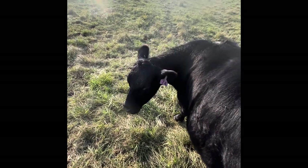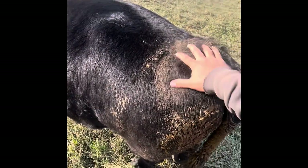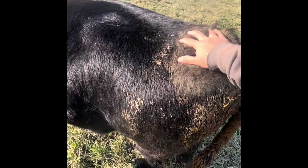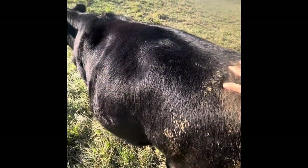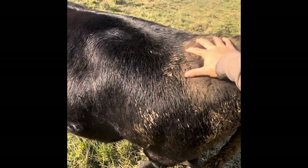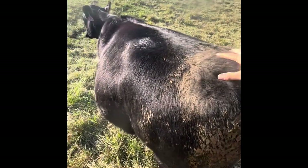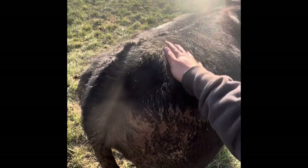You can scratch them right here, right next to the tail head on either side. Get a curry comb and scratch right underneath the tail. You want to move that curry comb around — it can hurt them if you scratch the same place too long — but everywhere in that area they really like it.